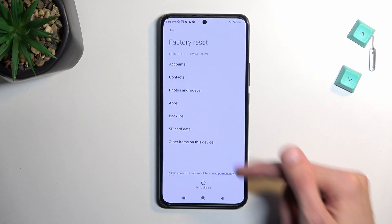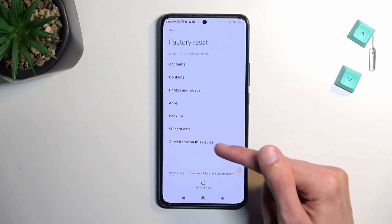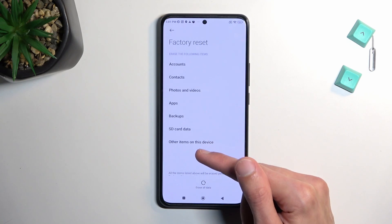Here it will provide you with info that this process removes accounts, contacts, photos, videos, apps, backups, SD card data — well, no it doesn't — and other items on this device.